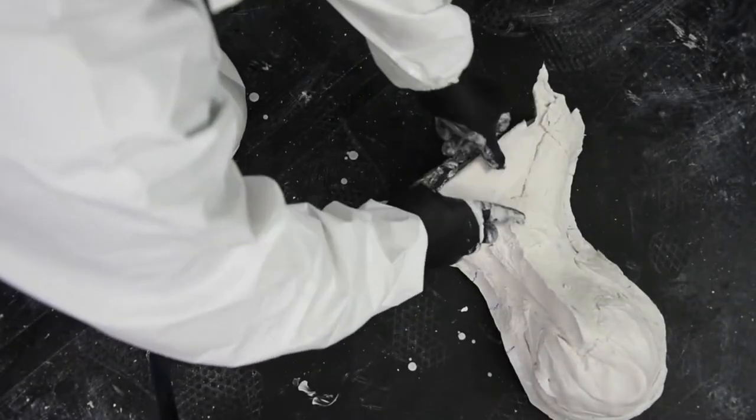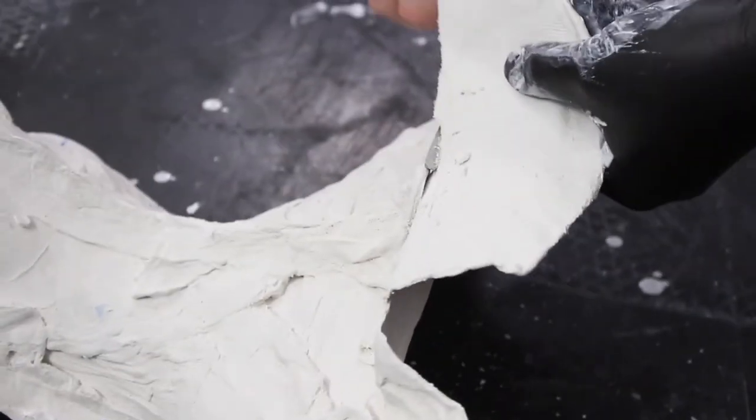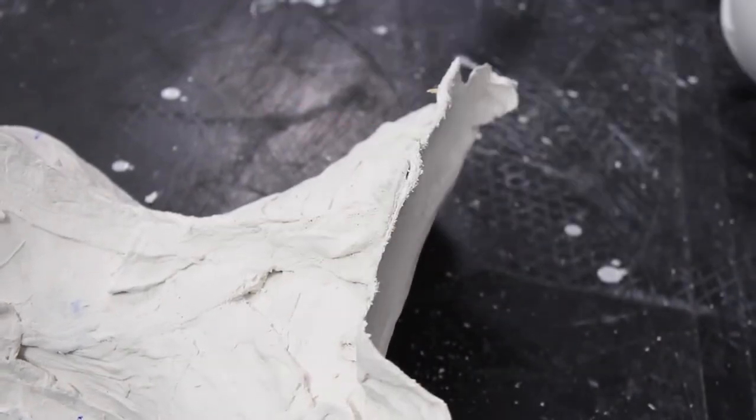This plaster bandage flap — this is from where we went onto the headrest to support the cast — so we're just going to cut that away. We don't need that anymore. At all times, just be careful you don't get any plaster or any material onto the two surfaces where the cast joins together.